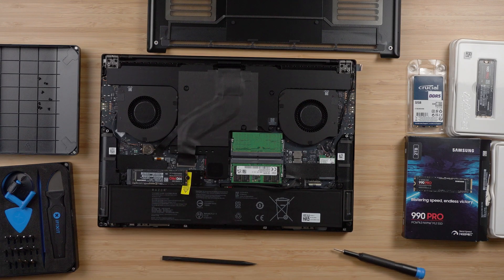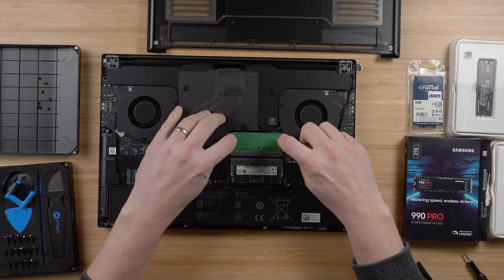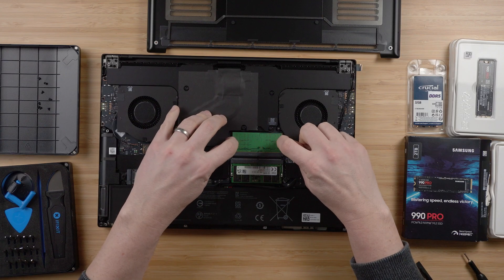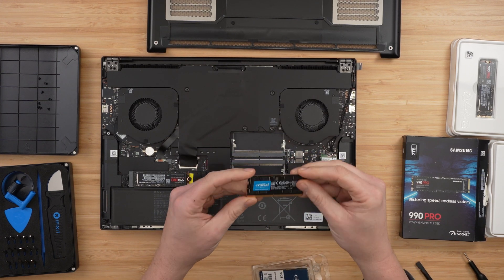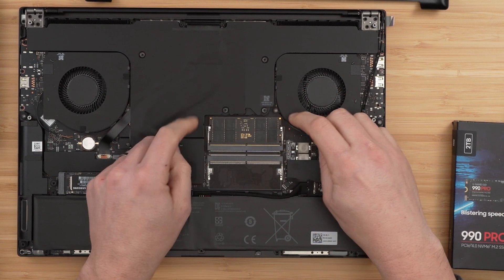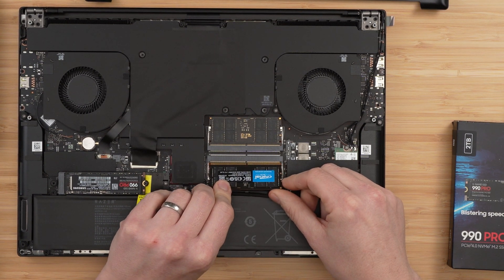I'm going to start by upgrading the RAM first — this is an incredibly easy job. My unit came with two 16GB 5600MHz DDR5 RAM chips; I'm going to be putting in two 32GB 4800MHz RAM chips. The RAM is slower but I don't think it's going to make a great deal of difference — we'll look at benchmarks at the end. The RAM is easily removed: pull the two retaining clips either side and the RAM will pop up, then pull it straight out. Slide the replacement chip in at 45 degrees until seated, then push it down until the locking clips snap into place. One chip is always inverted, so just copy the orientation of the one you've pulled out.